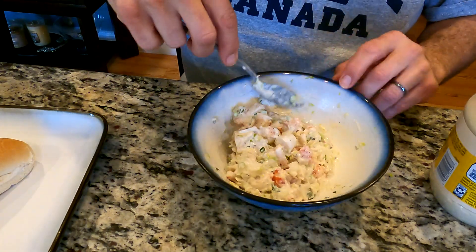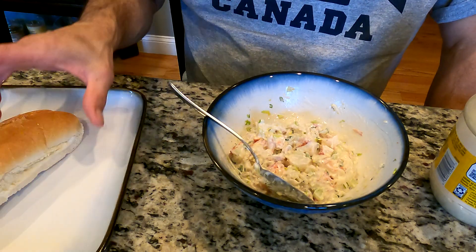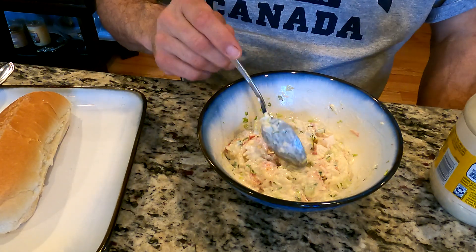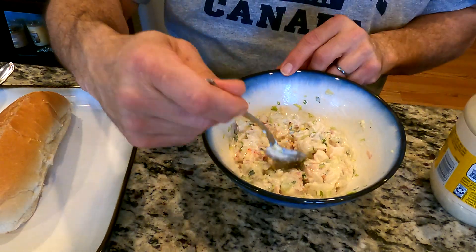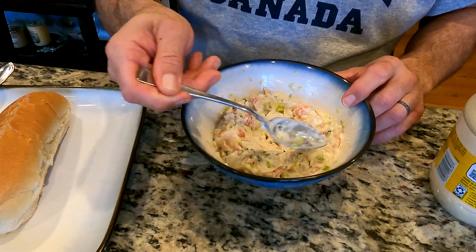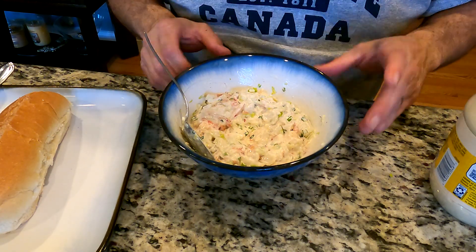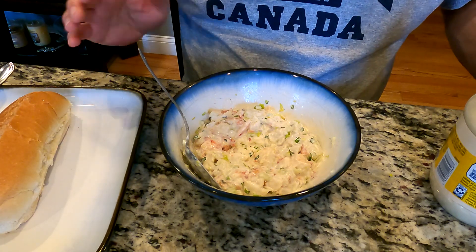Before I put this into my roll — we got some nice fresh rolls today, I sliced it open — I'm going to put it in the fridge for a few minutes to chill. Once it's nice and chilled again, I'll have Nidia come back with me and we will give it a try for you. That'll also give the flavors a chance to work into each other — everything will just kind of come together. Give it a little time and we will serve it up.